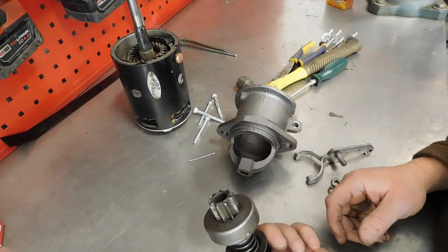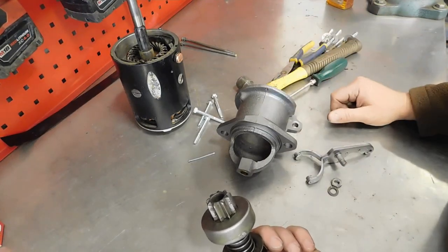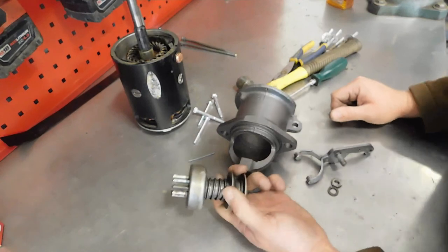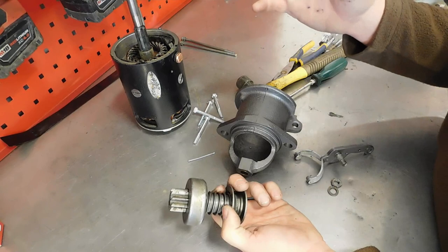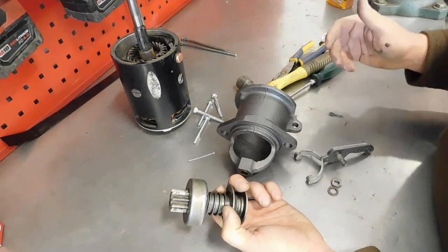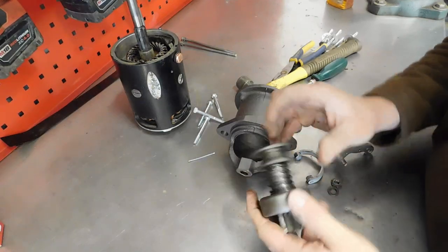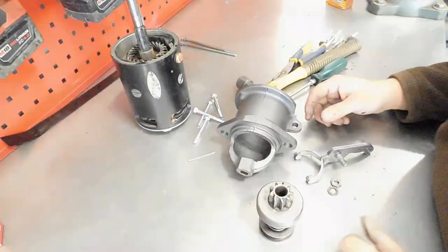These are available new — in fact, anything you need is available new on both of these units. A lot of the specialty parts houses — Chevs of the '40s, The Filling Station, Jim Carter, etc. — have a lot of the stuff you need. You may not find armatures and windings there, but you can get on eBay and find them. The spring is great, the clutch worked fine, and we'll just put her back in there.